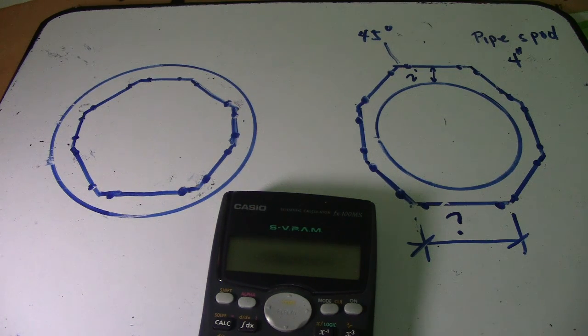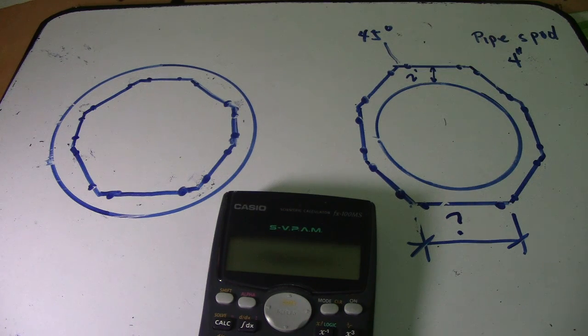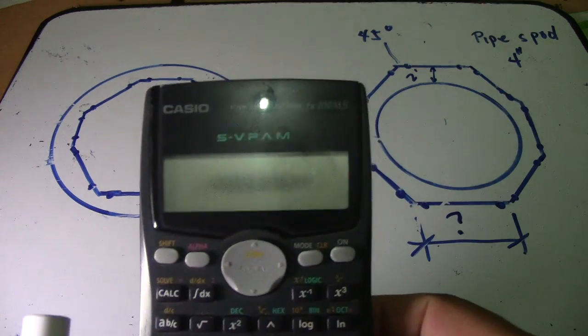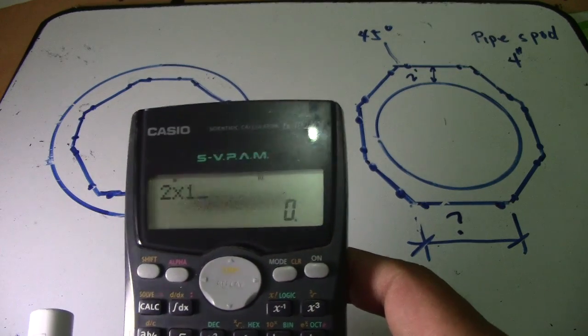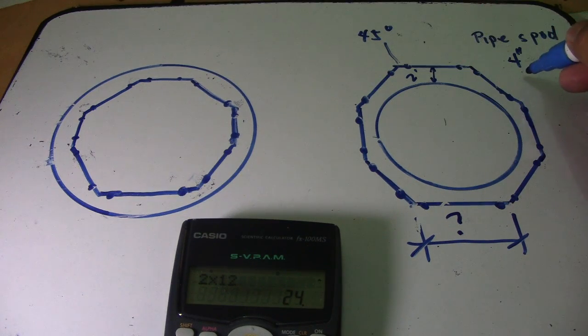First, we will convert our measurement using the conversion factor — we will work in inches. We have two feet, so the conversion is: two feet multiplied by 12 to get inches. Using the calculator: 2 multiplied by 12 equals 24. So two feet converts to 24 inches.